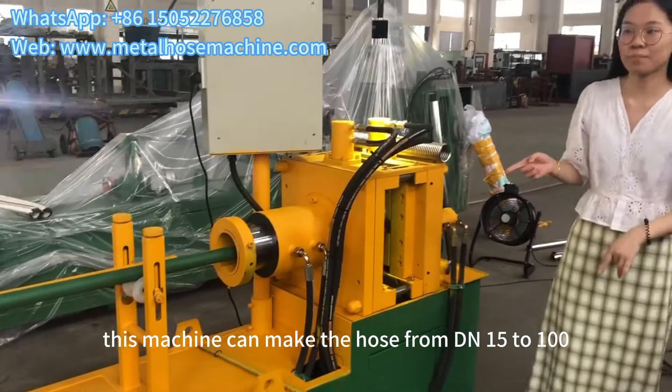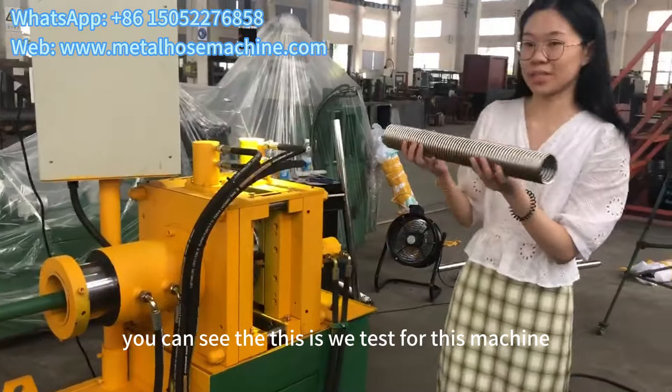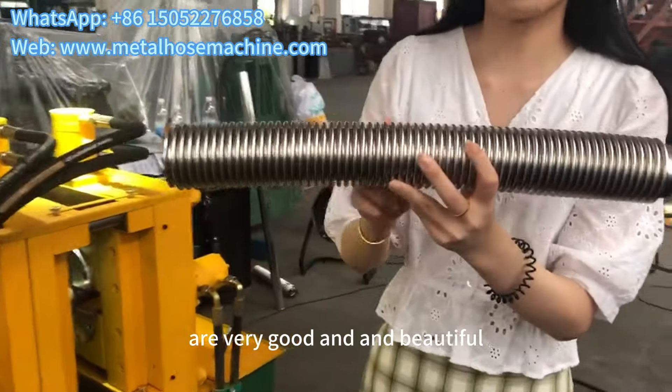This machine can make the force from DN 15 to 100. You can see that this is suited for this machine. You can see the stitches are very good and beautiful.